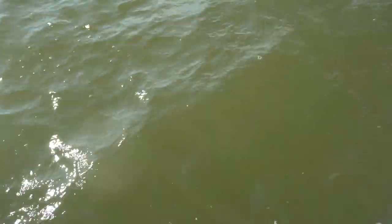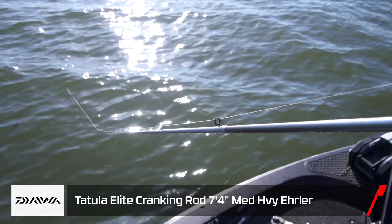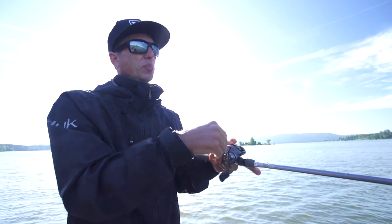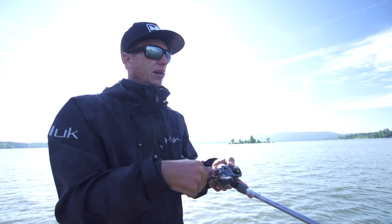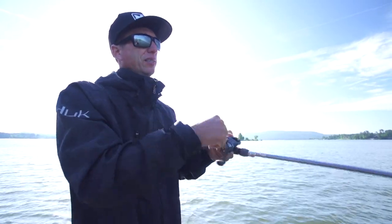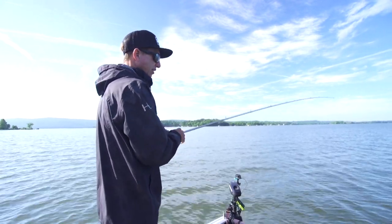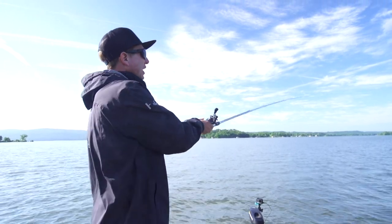When I fish the LV500, I like throwing it on the Tatooley Elite Medium Heavy 7.4 cranking rod that I designed for Daiwa. This rod is actually a cranking and bladed jig rod - I designed it for throwing a chatterbait, but it works really well for the LV500. That medium heavy action is enough backbone to where I can snap it free when I get balled up in the grass. Plus the LV500 is a heavy bait - three quarter ounce - so it's easy to cast and easy to fish.